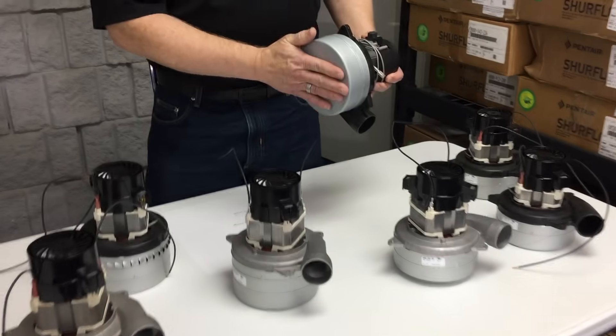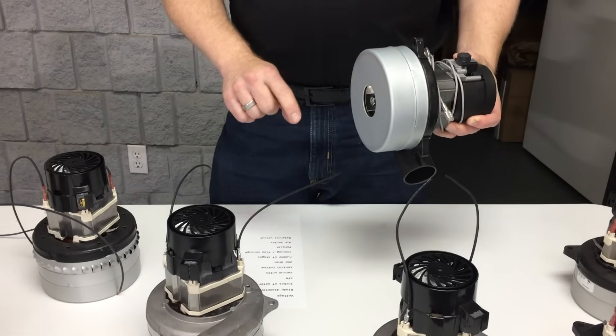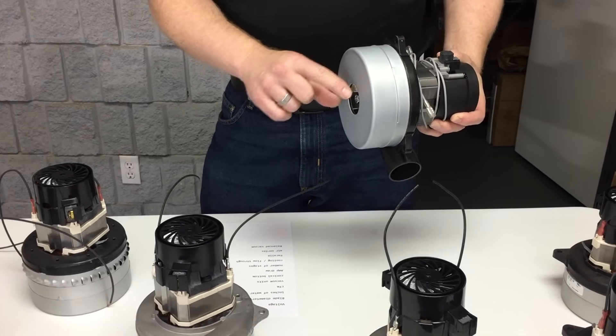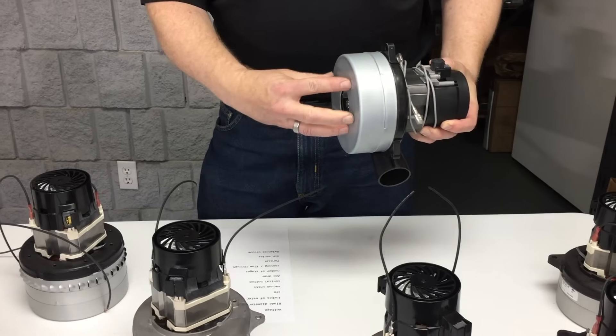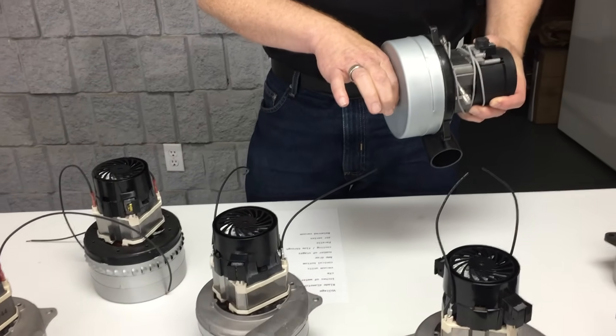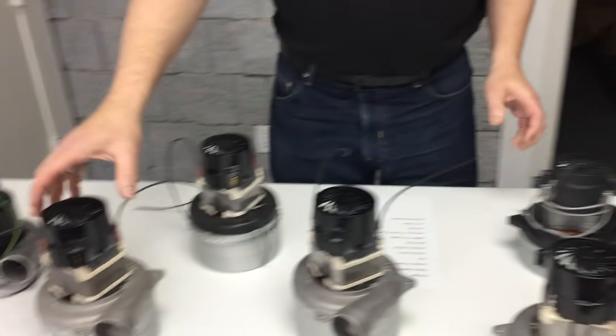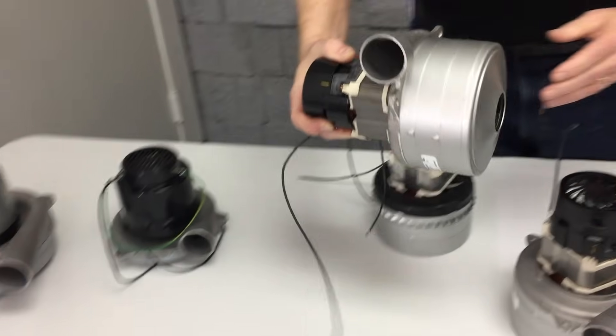Another difference on vacuum motors is the shape of the bottom. Some are flat on the bottom, some have an intake tube — a welded or press-on inlet tube that allows you to put a piece of hose on it. We didn't grab an example of that one today.